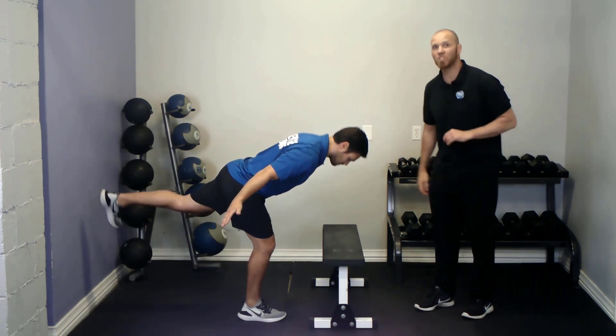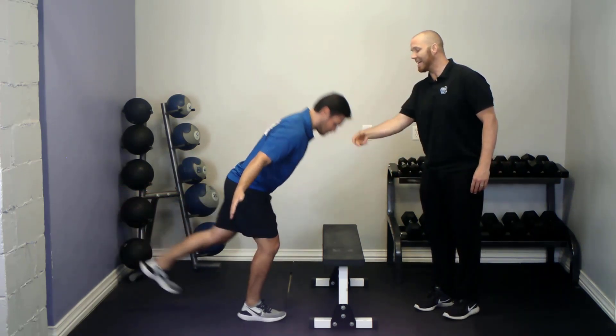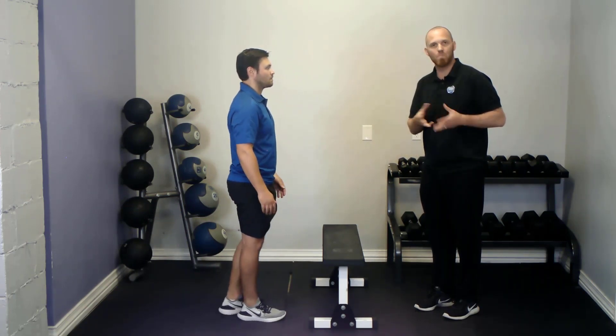This is an excellent exercise for single leg stance stability, foot and ankle stability, knees, hips, and also helps to optimize the hinge and bend movement pattern.